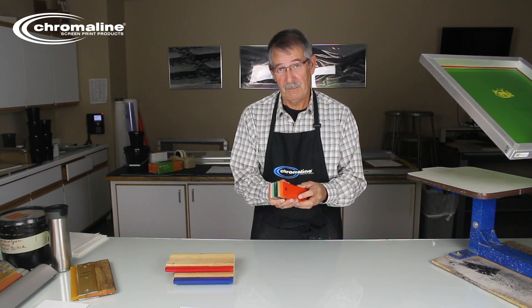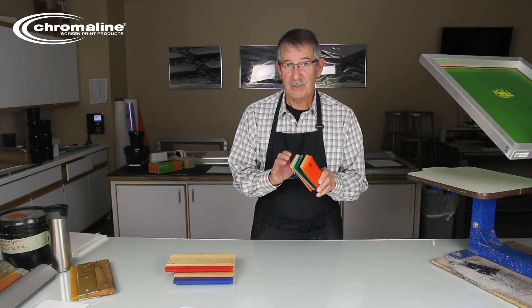These squeegees are made in Europe, and Europe has some pretty high standards on what a squeegee is supposed to be.